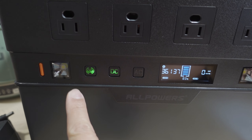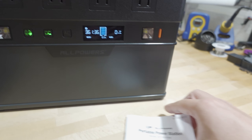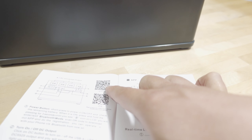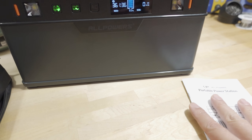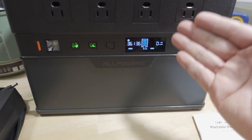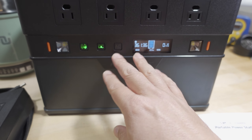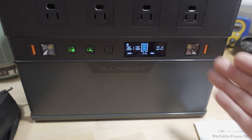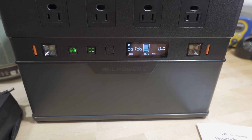The Bluetooth icon is activated — I have it connected to my smartphone right now. There is a QR code in the manual, one for Apple and one for Android, for their app. Basically, if you have this unit under a desk or something and don't want to look down at the display, you can connect to it with the smartphone app and get all the relevant information as well as turn things on and off.